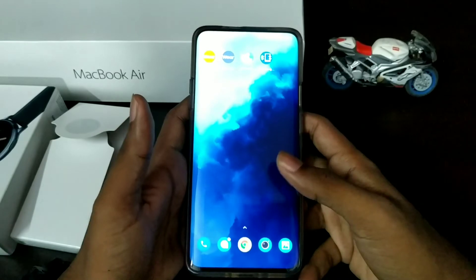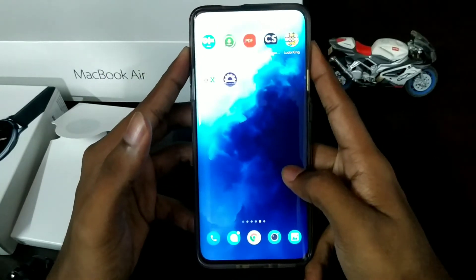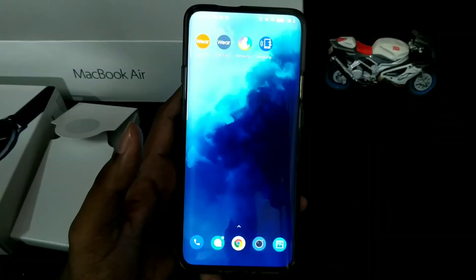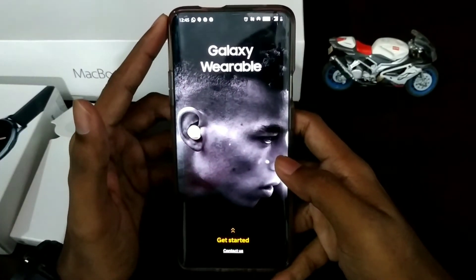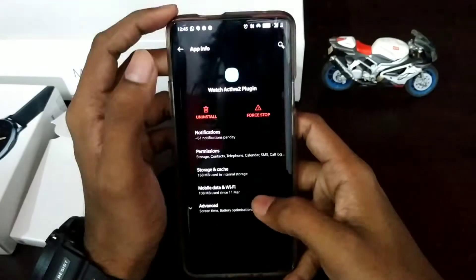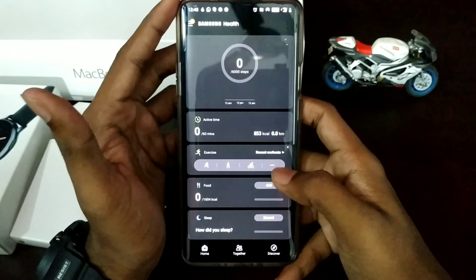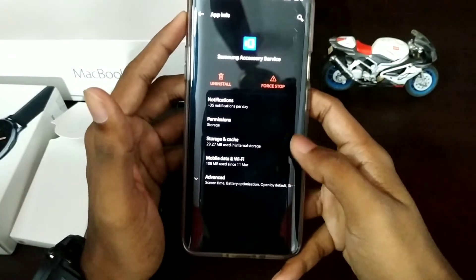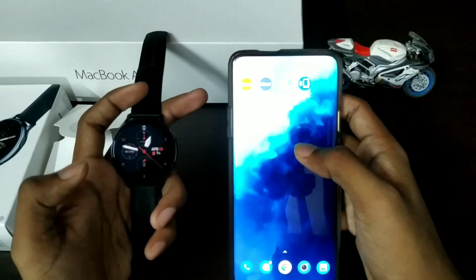We need to install the applications on a Galaxy Phone. We need to install Samsung Galaxy Wear, Samsung Galaxy Plugin, Samsung Galaxy Health, and Samsung Galaxy Accessory Service.